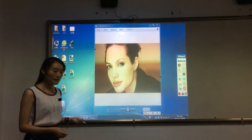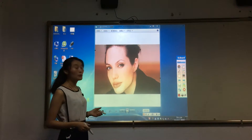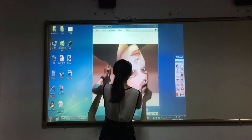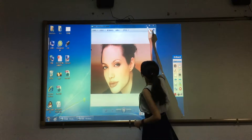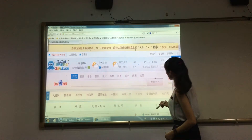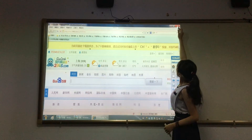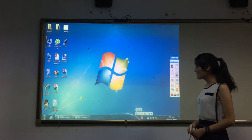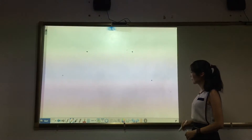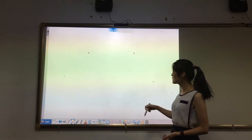In Windows, you can zoom in, zoom out, and rotate the picture. You can zoom in, zoom out, and rotate the picture like this.